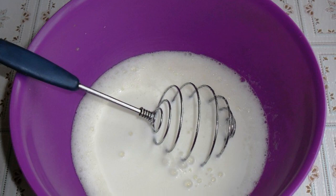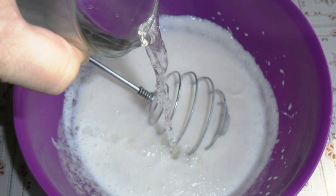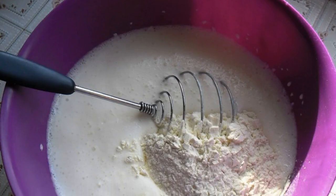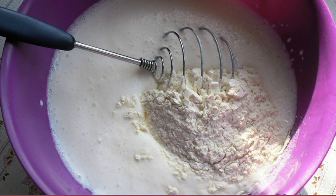Add salt and whisk into a light foam. Pour in the kefir and mix, then pour in hot water in a trickle, stirring at the same time. Now add flour, citric acid, and soda, and mix well so that there are no lumps.